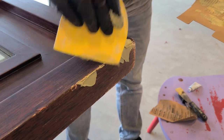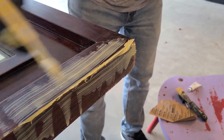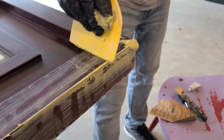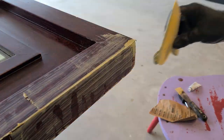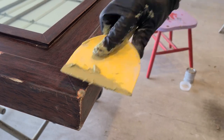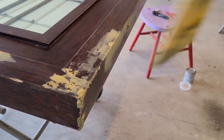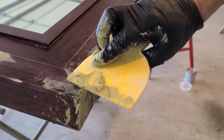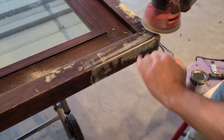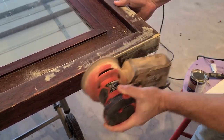I recommend mixing in small batches because the working time is pretty short — maybe 10 or 15 minutes. Picking the right grit sandpaper was a little tricky. If you put on the Bondo too thick like I did in some places, you want to get through that efficiently, but on the other hand I don't want to go through the laminate.